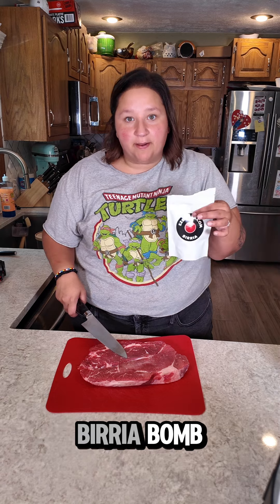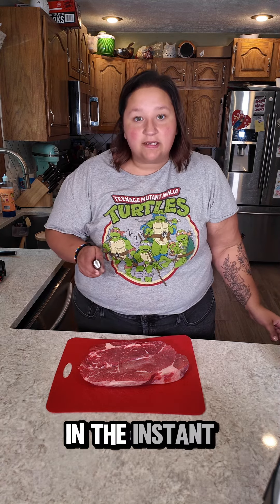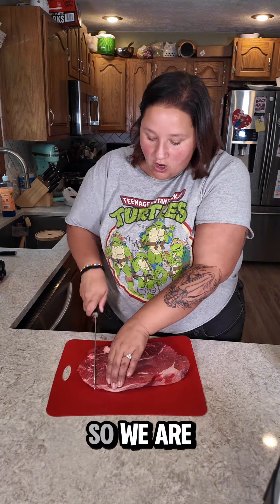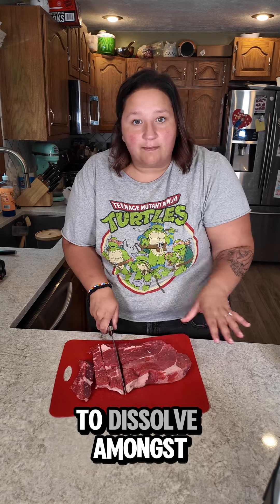I have two pounds of chuck roast and a birria bomb, so you know I'm making something delicious. Last time I cooked this in the instant pot it was amazing, but I definitely needed to chunk it first. So we are going to chunk up our meat so that it is easier for the birria bomb to dissolve amongst the meat.